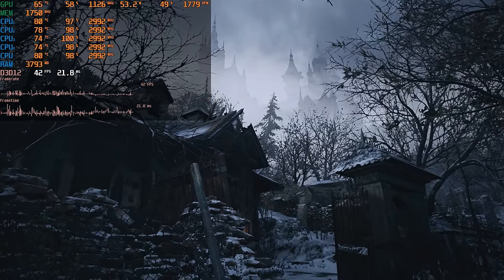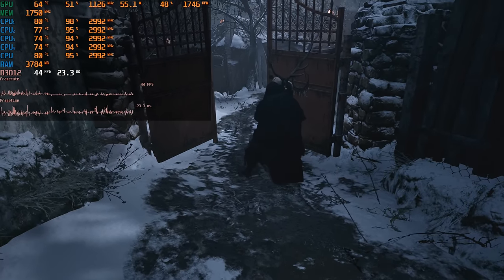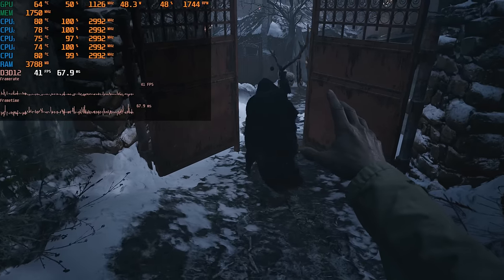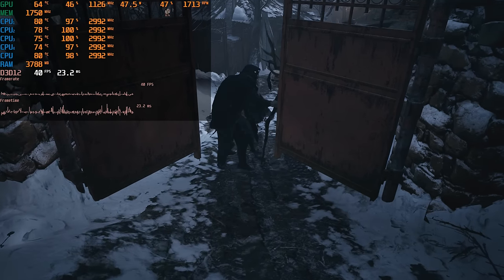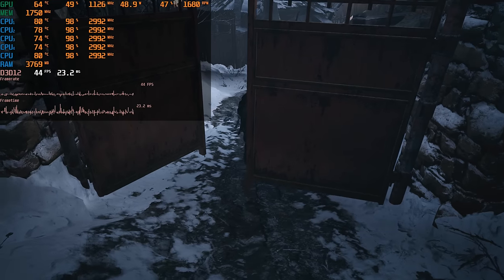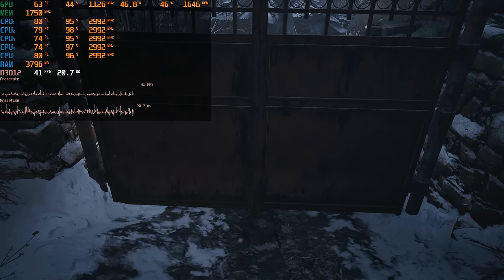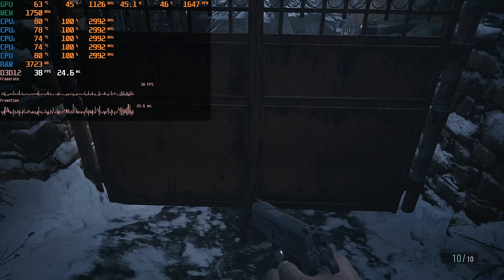So yeah guys, there you have it — the Q6600 overclocked with tape. Really interesting, I didn't believe it, and I had a lot of fun playing around with this project. What a shame that these days overclocking is not as exciting as back in the day when it could unlock cores and all sorts of things, but it is what it is.